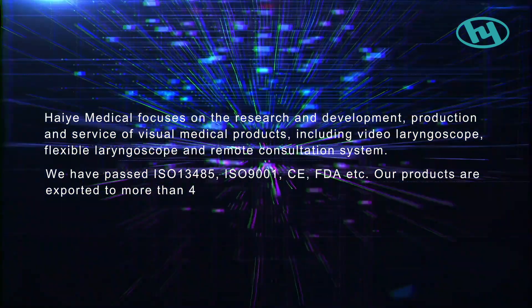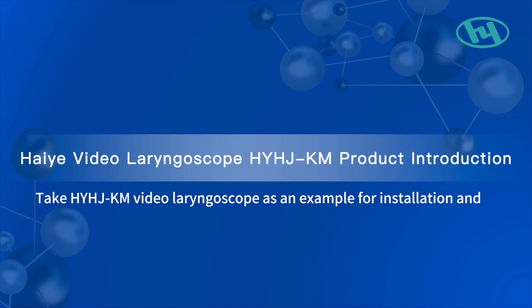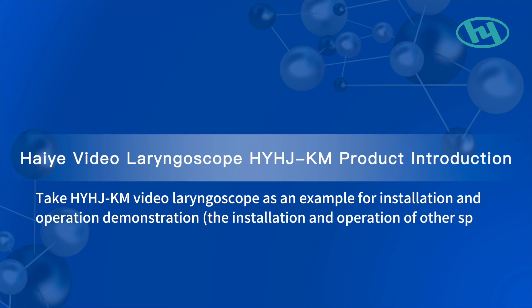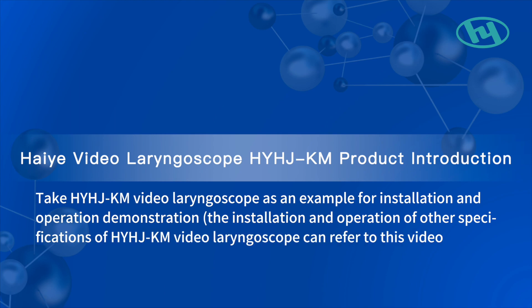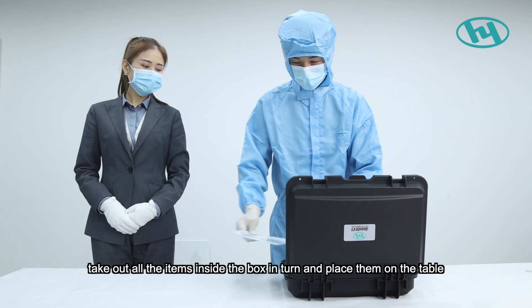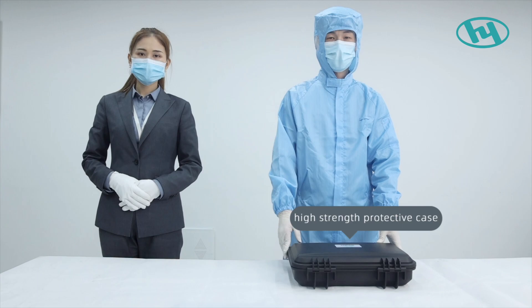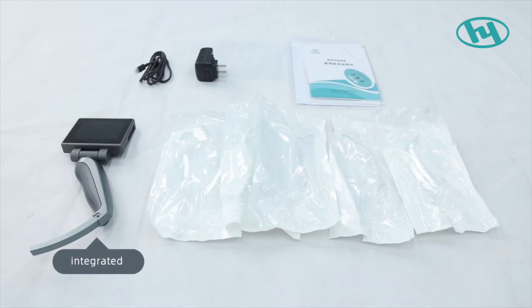Our products are exported to more than 40 countries. Taking the HYHJ-KM video laryngoscope as an example for installation and operation demonstration. Open the protective box and take out all items inside. Component names: one, high-strength protective case; two, integrated main unit; three, special charger; four, special data line.